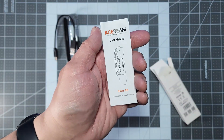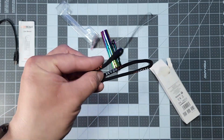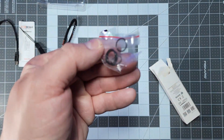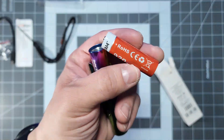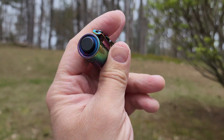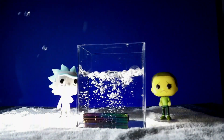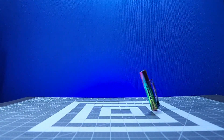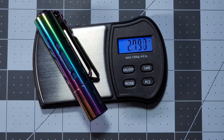Upon unboxing, you'll find the instructions, a C-type charging cable, a lanyard, some extra O-rings, and the light itself, along with a 3.7-volt, 920-milliamp, 14500 rechargeable lithium-ion battery. The model I picked out is made of aluminum alloy, it's also IP68 waterproof up to 2 meters, has an impact rating of 1 meter, and weighs just under 80 grams, or just under 3 ounces, with the battery on board.